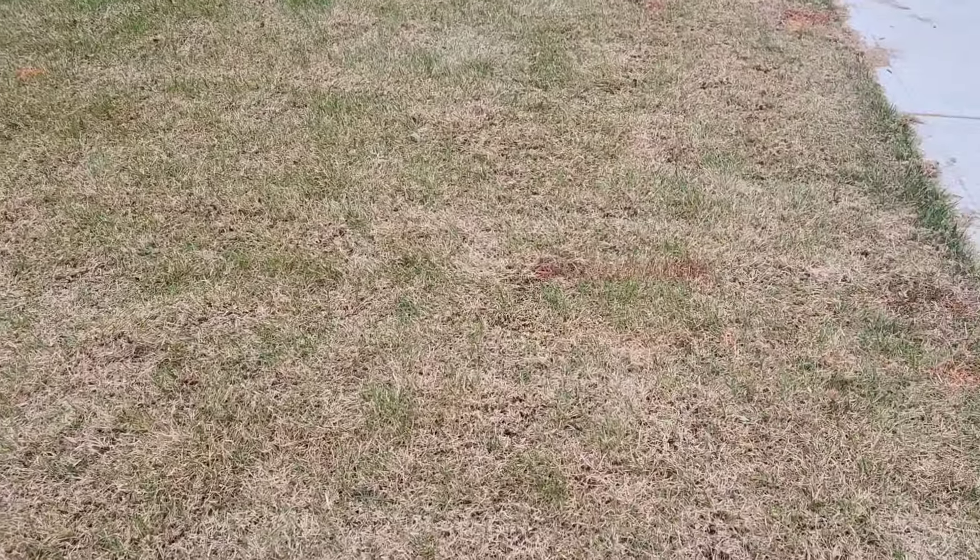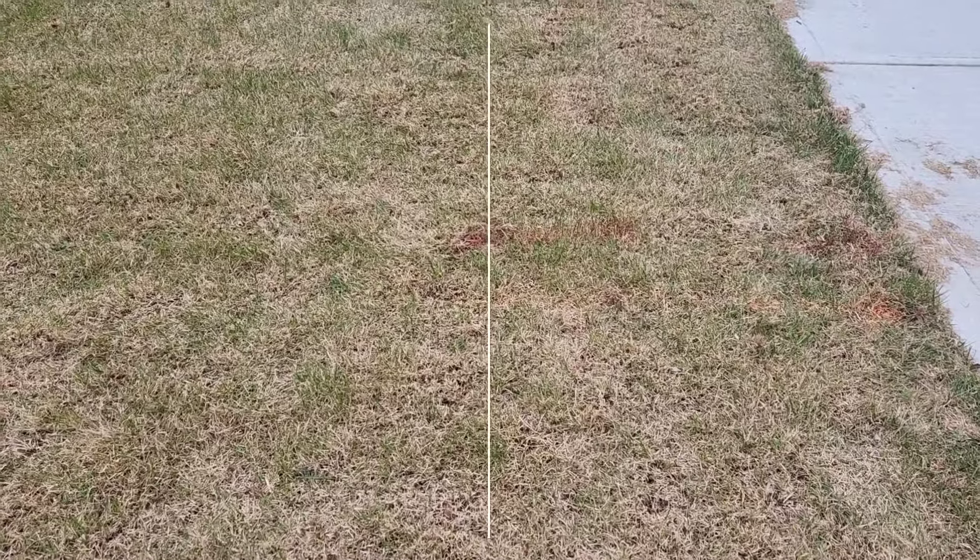Everything's pretty much tore up now, and it's time to seed, fertilize, and top it off with some peat moss. I've done lots of videos like this in the past, mostly in my fall renovations, but that's essentially what I'm doing here. I tore out as much of the dead stuff as I possibly could and now I'm ready to seed and get this yard ready to roll.